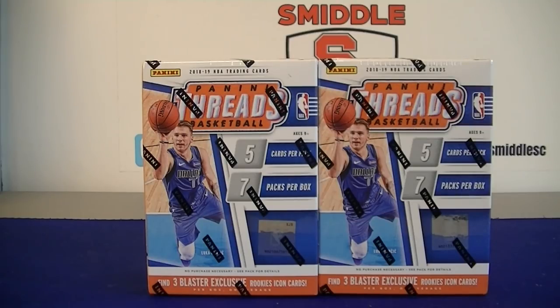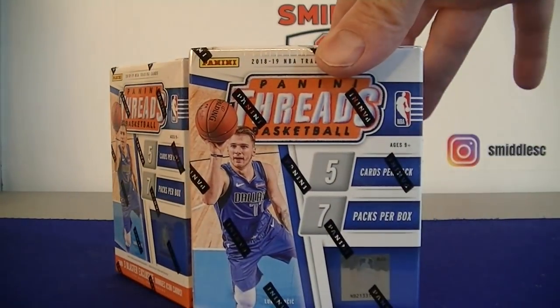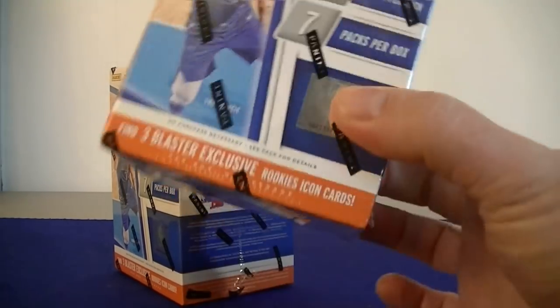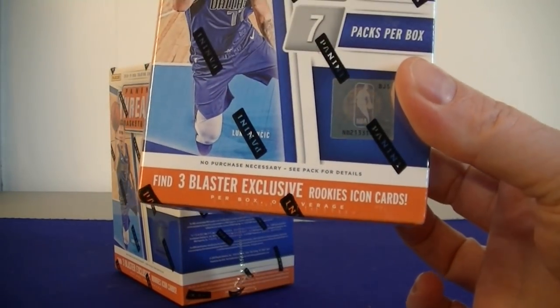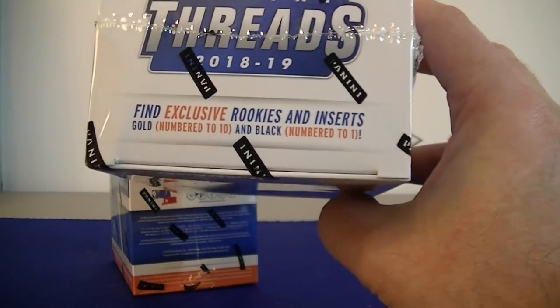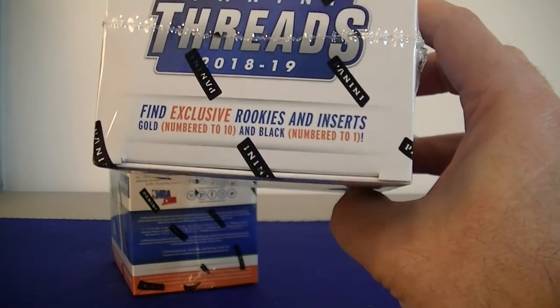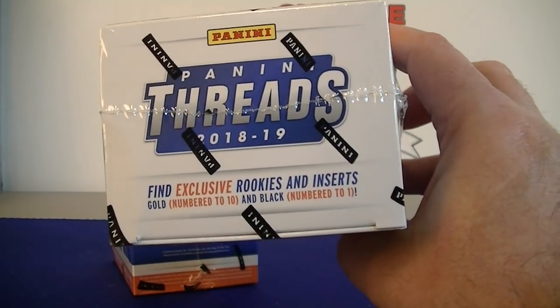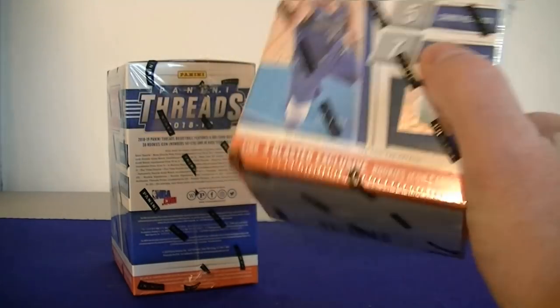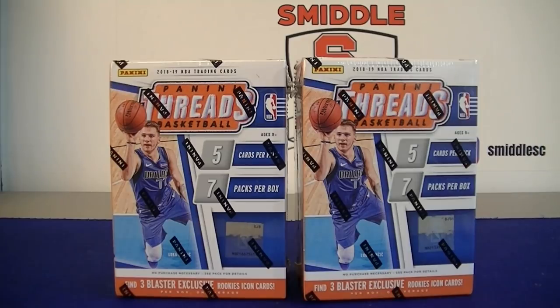Hello everybody, it's Mosey back again. I'm back with a brand new basketball break. I got some 2018-19 Panini Threads Blasters. Each blaster only comes with 35 cards - 7 packs of 5 cards each. It does say it comes with 3 blaster exclusive Rookie Icon cards, which I think is kind of cool that they're doing.